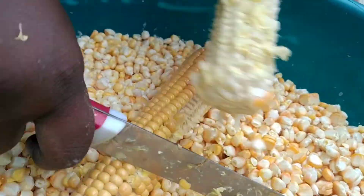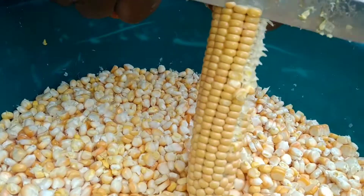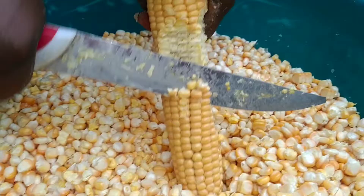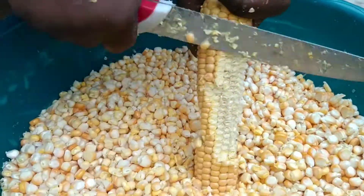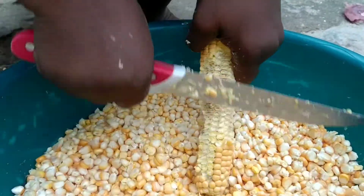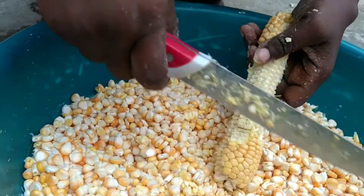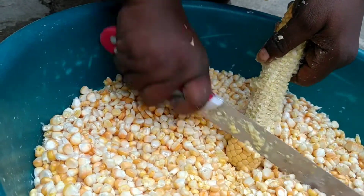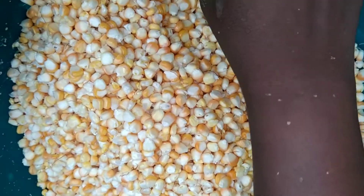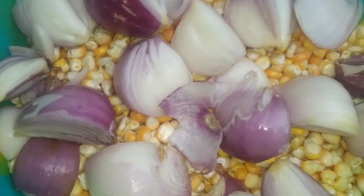This is how I do it very fast, because removing one after the other will take very long — you will fall asleep. I know the corn is much. So now I want to go and blend it. I'm using the manual blender, but you can use a food processor. Add onion and put it inside. I want to go and blend it.